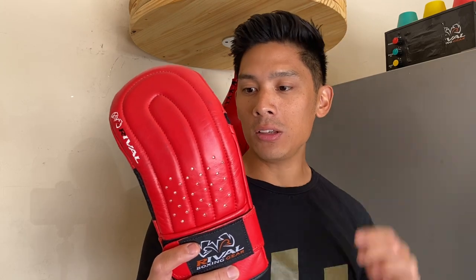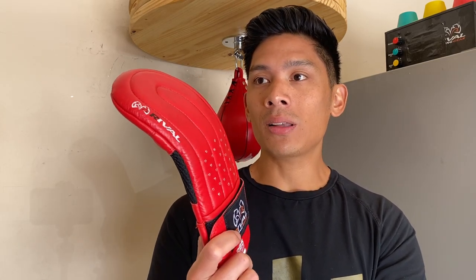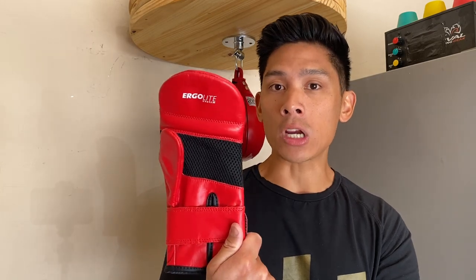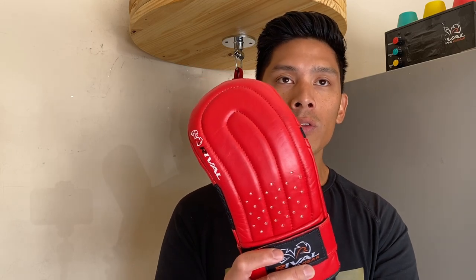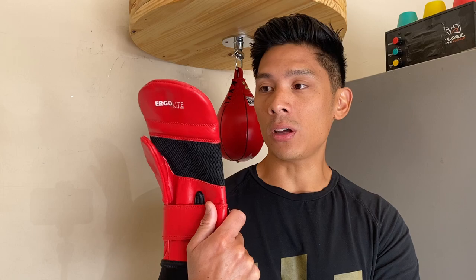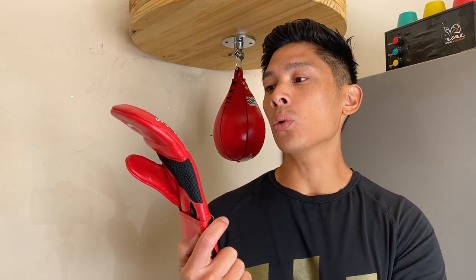I've been interested in these bag mitts for quite some time now. My favorite current bag glove is the Rival RB50, which is basically an advanced version of this glove — it has the IntelliShock D3O technology built into it, as well as an ErgoStrap system. So you're getting that old school feel of a bag mitt but with more advanced, newer technology built into the glove. That one is obviously more expensive — about twice the price of this RB5. But I definitely like this bag mitt, especially for those looking for that old school feel.